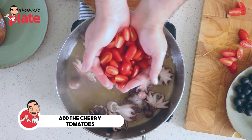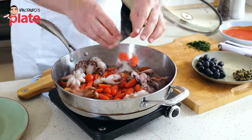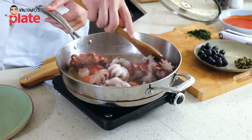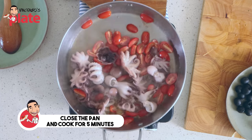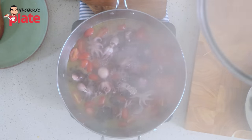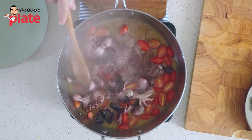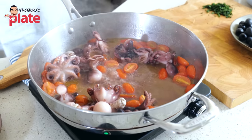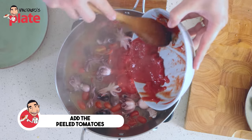Now it's time to add the cherry tomatoes. Cherry tomatoes go in. We need to wait for them to cook and release their juice, so we put the lid on again for five more minutes or until the cherry tomatoes are cooked. And here we are — the cherry tomatoes are cooked. Now we add the peeled tomatoes; they need to go in and combine with everything.